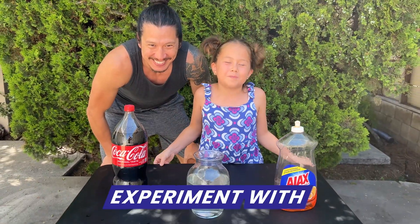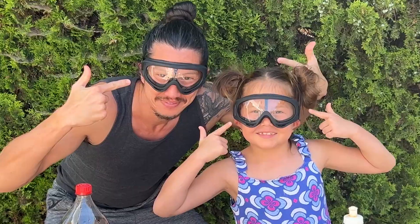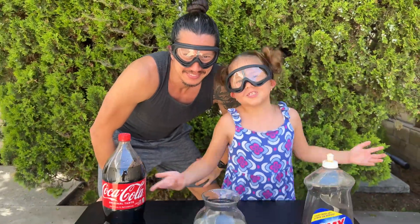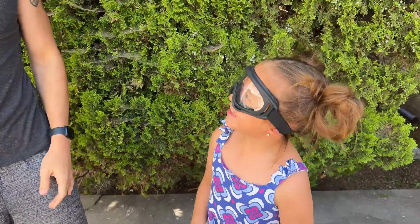Hi guys, today we're going to experiment with dry ice. First we need goggles. Now we can start. And by the way, this requires parent supervision. Let's start, Daddy. Okay.